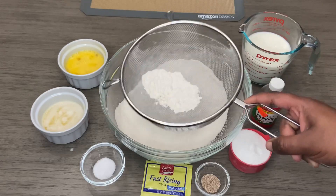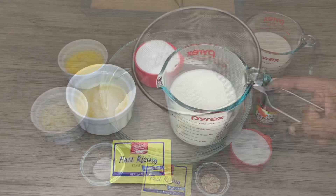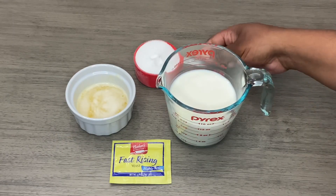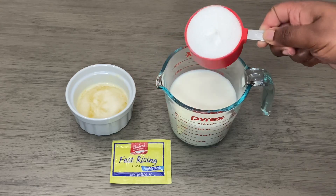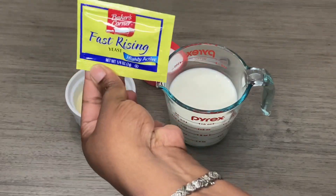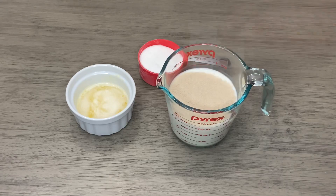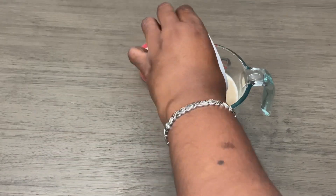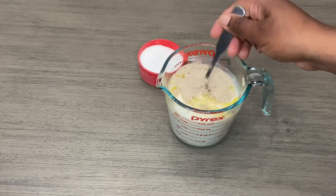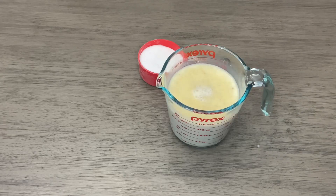I'm starting by sifting my flour. Now we're going to start proofing our yeast — going in with some of my sugar, just about a tablespoon, then my pack of yeast, followed by my butter. We're just going to mix this and allow it to proof.